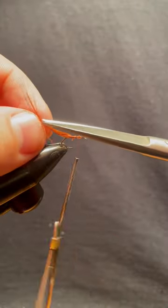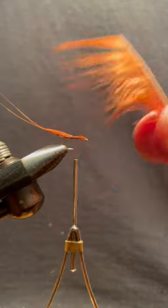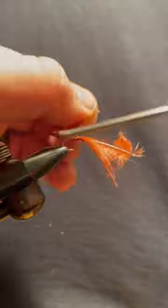Tie in the feather for your extended body, then snip the tails so only two tails remain.